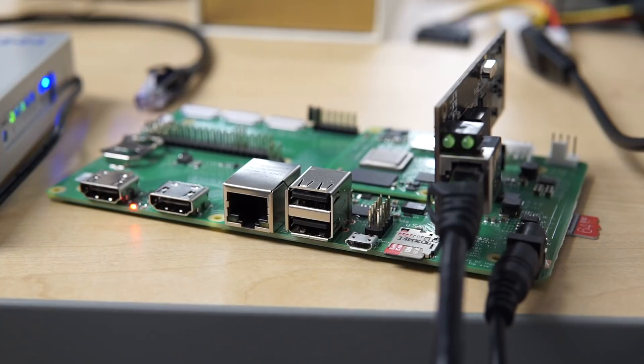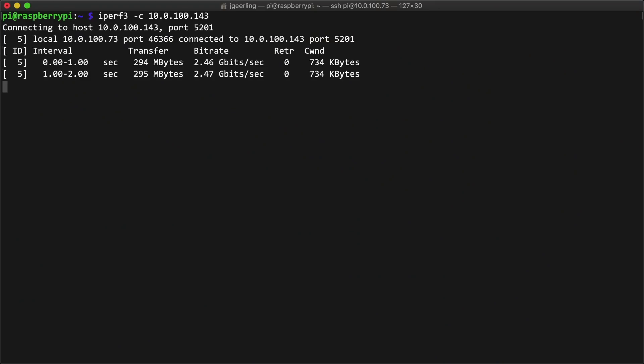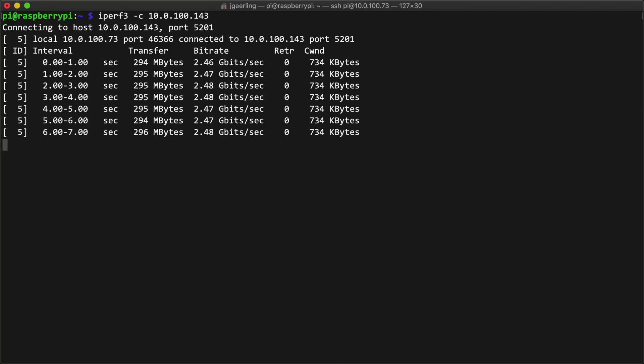So now that jumbo frames were actually a thing on my little baby 10 gig network, I ran iPerf3 again, and this time I found a much nicer result — just about 2.5 gigabits per second. Much better.